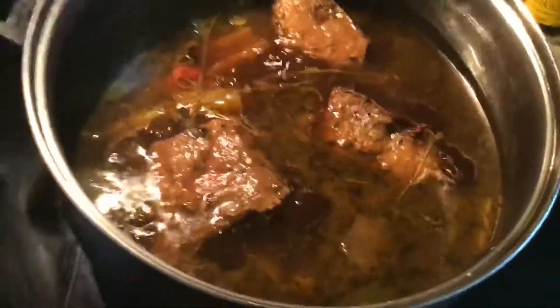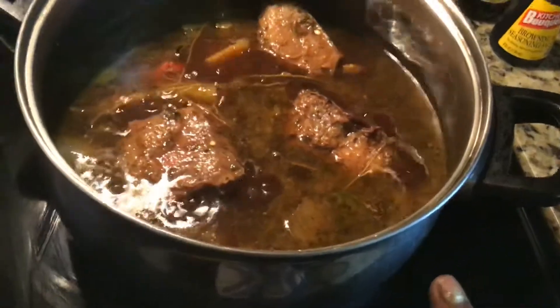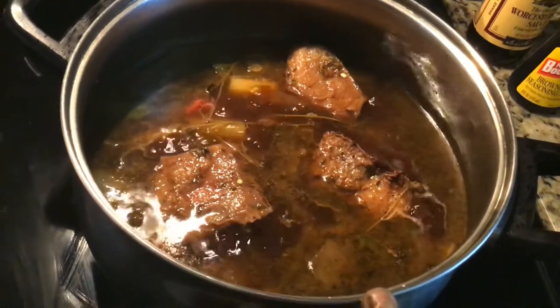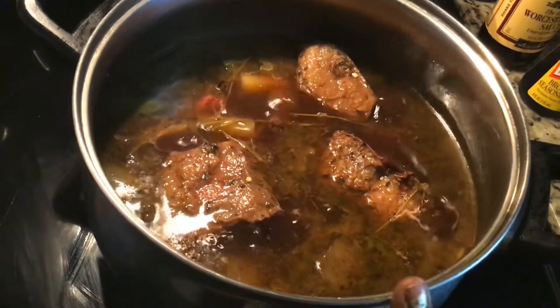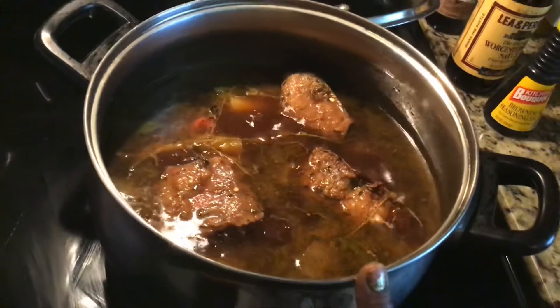It's about one o'clock now. So they will be ready about 2:30 and the whole thing will be done practically about that time. I'll come back and I'll show you the finished product.